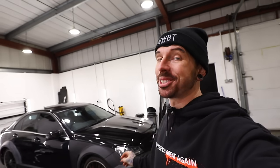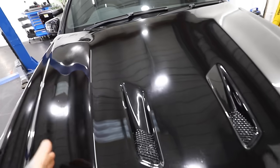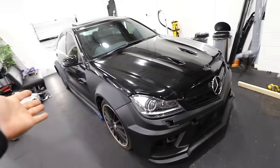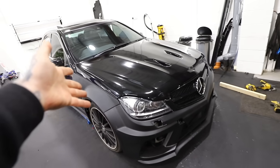That bonnet suits it a lot better, if I do say so myself. The paint job is questionable — it's completely flat, lost its shine — but this whole car is going to be painted anyway, so it's not too much of a worry.